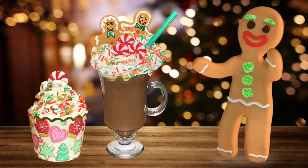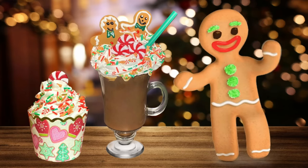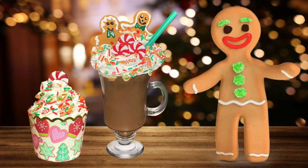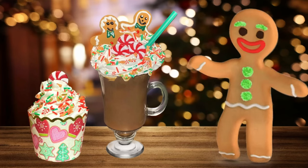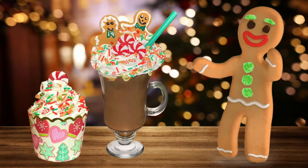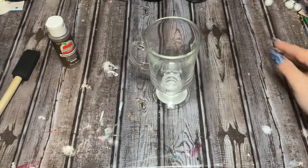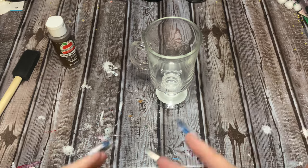Hey y'all, welcome back! In this video I'm going to show you how to make this really awesome fake Christmas hot chocolate. The little cupcake that you see over there on the left — I'll show you how to make that one in a separate video, so look in the description box and down in the comments for a link to that one. All right friends, let's make another super fun fake bake!